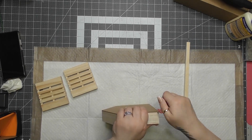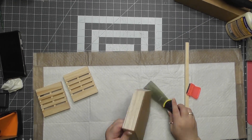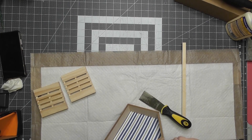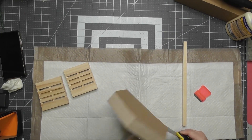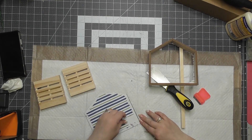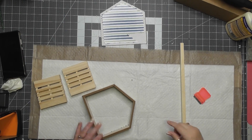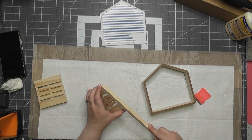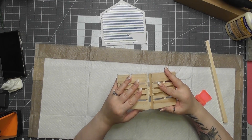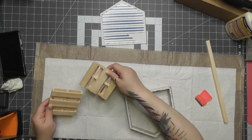I got my blade in there and eventually my little spackle knife and was able to get that off in one piece. I cleaned it up a bit. This is a square dowel I got from Amazon — a pack of 12 or 25. You can also find them at Hobby Lobby and Michaels. I believe they're 12 inches long.